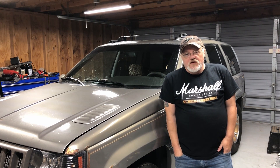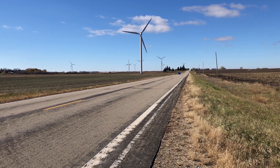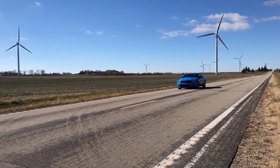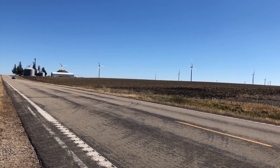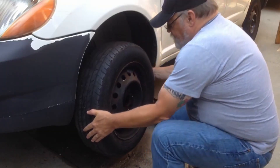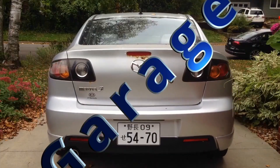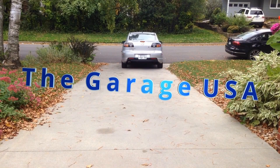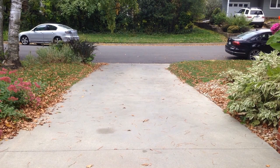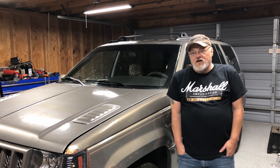Welcome to The Garage USA. I'm Jonathan Brinke, and today Matt's going to be putting a light bar on his '97 Jeep Grand Cherokee. Thanks for joining me. Today I'm at my brother's shop where Matt will be installing a light bar on this '97 Grand Cherokee.